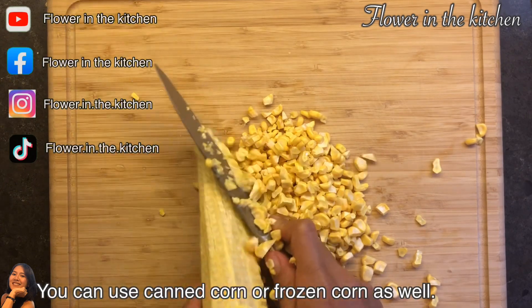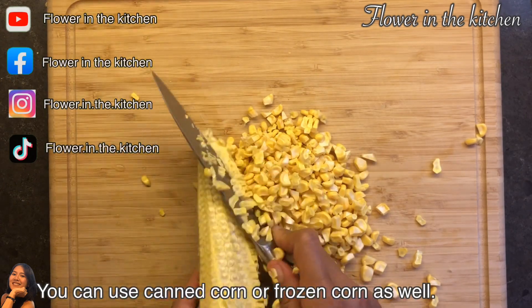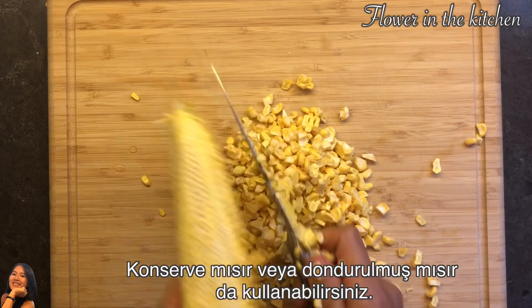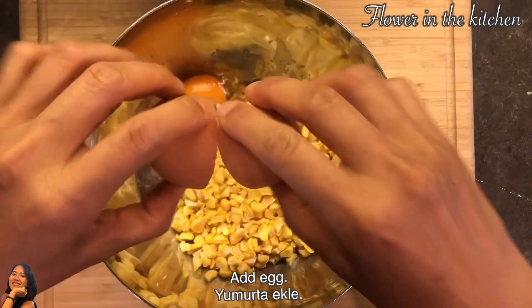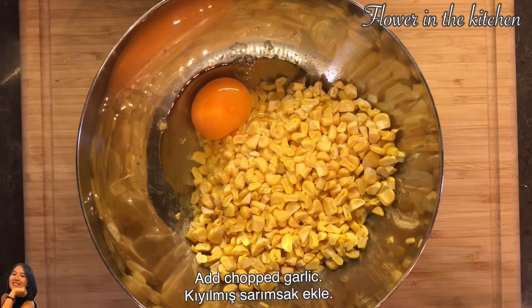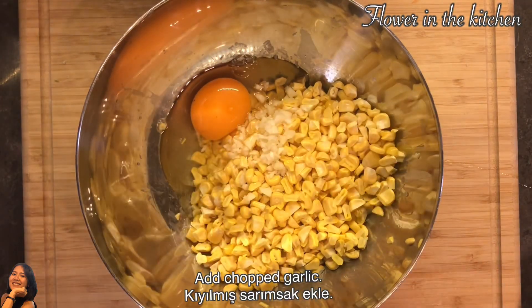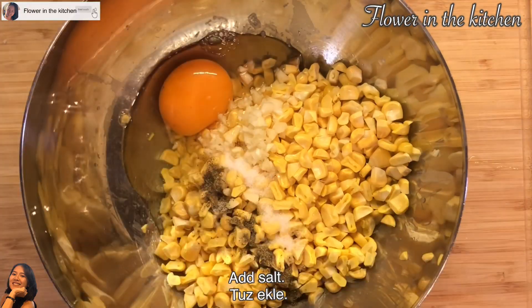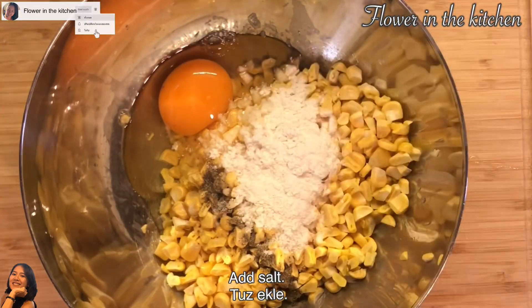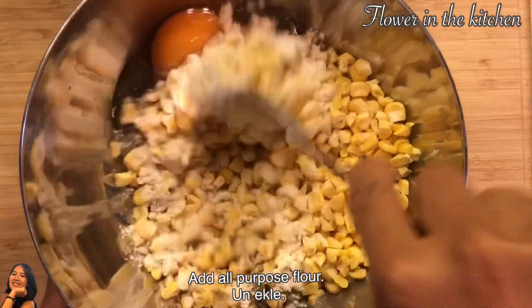I want to go to the top — pricing the top and wetting the top. I like the top. I have to break down the top, and we're going to add some water to the top.